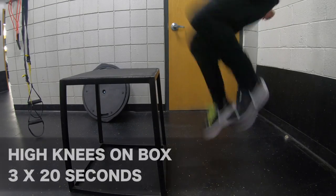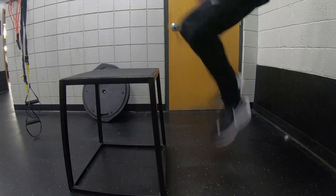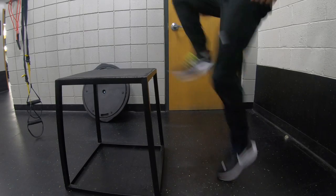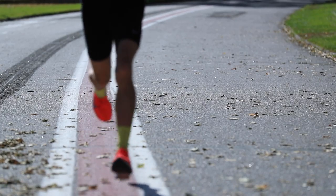Next up: high knees on the box — three sets of 20 seconds. You're just boom, boom, pumping your legs and working on that straight up-and-down knee drive. What you're working on even more is hand-eye coordination — it's more difficult than it looks because you have to concentrate to make sure you don't hit your foot on the box. I think it's really important for runners to have good hand-eye coordination. The more nimble and confident we are in firing our muscle groups, the more fluidly we move through our running gait and get down the course as fast as possible.